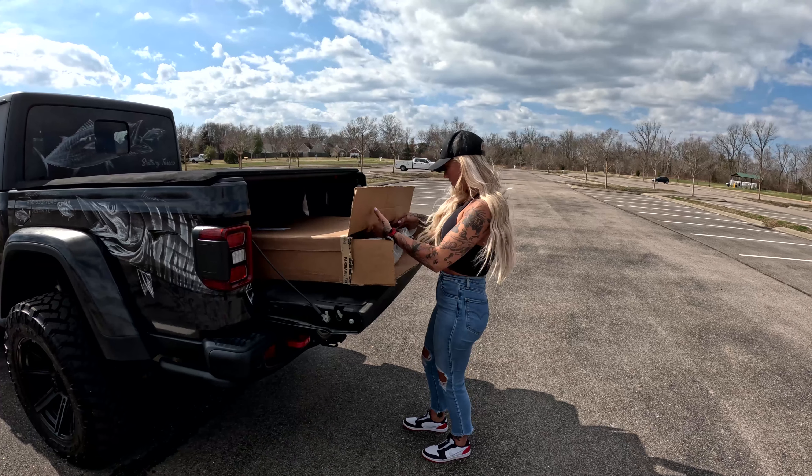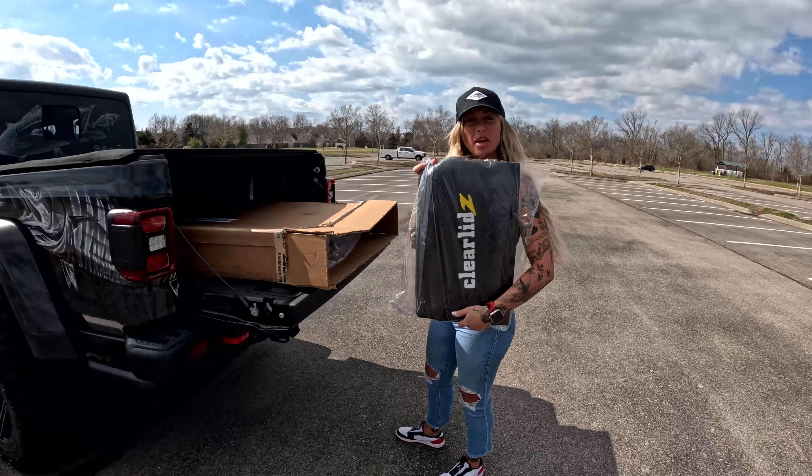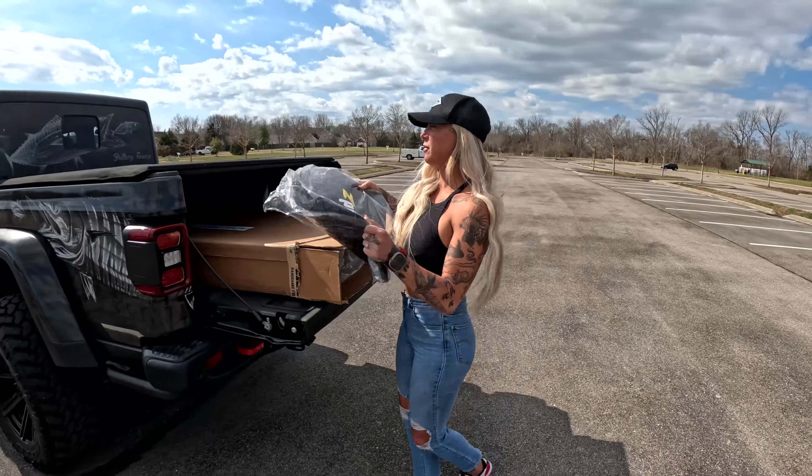I'm going to kind of pull everything out and see what we're looking at. It looks like I've got a Clear Lids cover for the top when I'm not using it, just to keep it safe from being scratched.